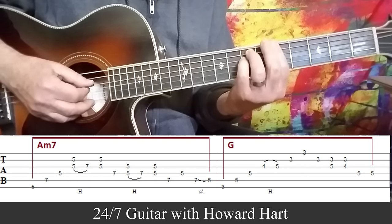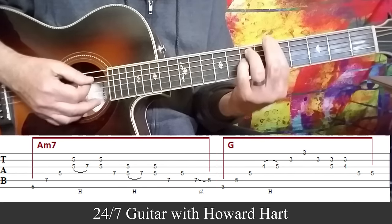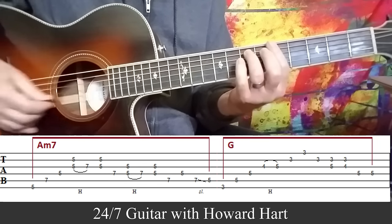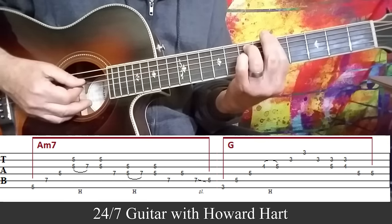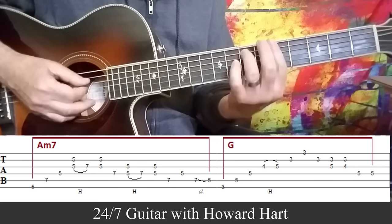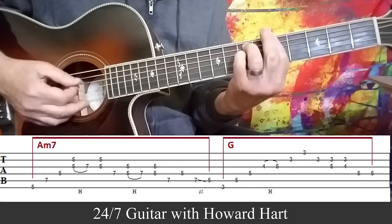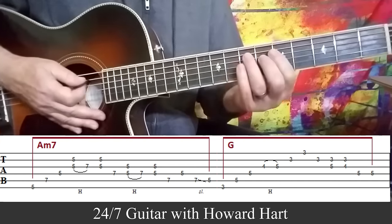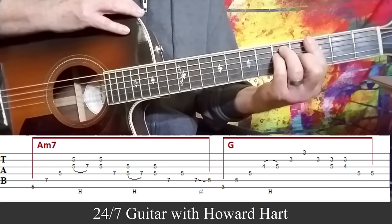Now do the same thing again but using the D string and the G string — the exact same move. Hammer up, off, pick it again, and then pick the 7th fret on the A string. Then I played the D string and slid from the 7th fret to the 5th fret to the 5th fret on the A string. But hang on to the chord as long as you can, because it sounds so good. See how I played that within the chord as long as I could sustain the chord? And that slides us into position for the G chord.